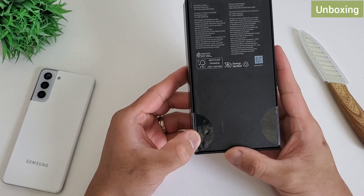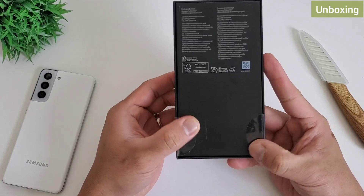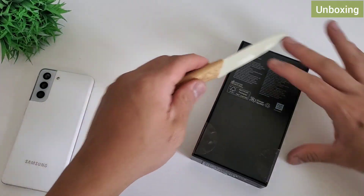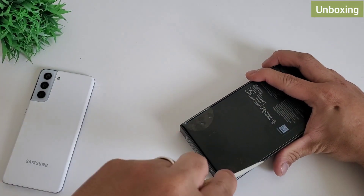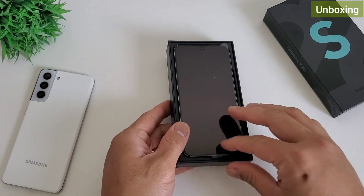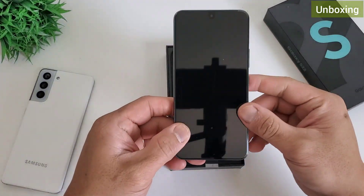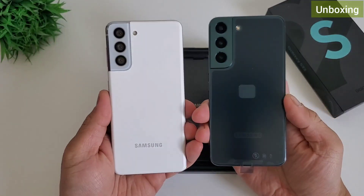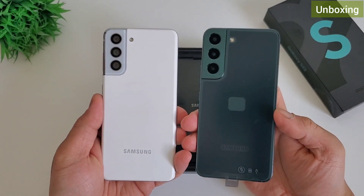A quick look at the packaging: on the Fan Edition and A series they use a white box, but for the S series it's pretty consistent — black or matte black finish. Let's open the box. Right off the bat you will see the phone. It is definitely smaller than last year's Samsung S21. We will check it later, but for now let's check what else is inside the box.